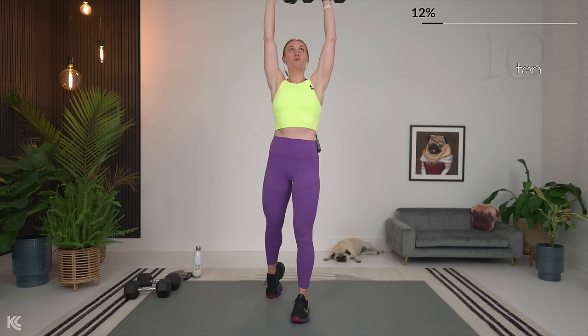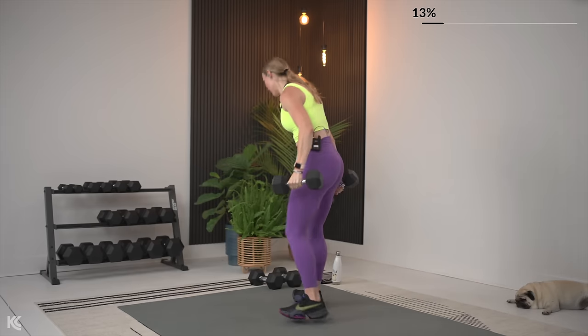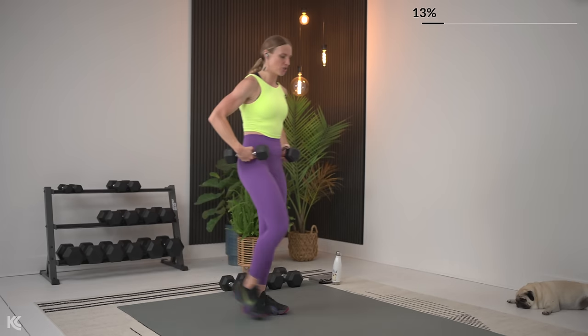Just make sure that low back isn't rounding or arching — you've got to keep that solid core. You've got the two options, and that goes for pretty much any exercise we work through. This is always your training session, so make it work for you. Rear delt flies — again, you can do this seated, just hinge at the hips bringing that chest down towards your legs.